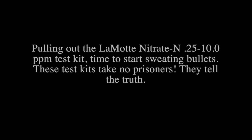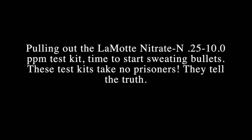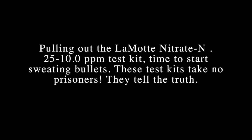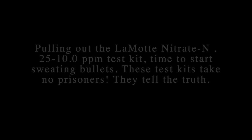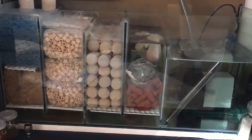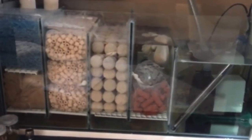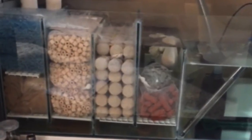Hello everybody, this is Dr. Kevin Novak again. The tank is going on nine months old and the discus I have in the tank are going on two months old. I decided I would really show some test kits for you — like the Lamotte. This is a picture I got off the internet of a sump.